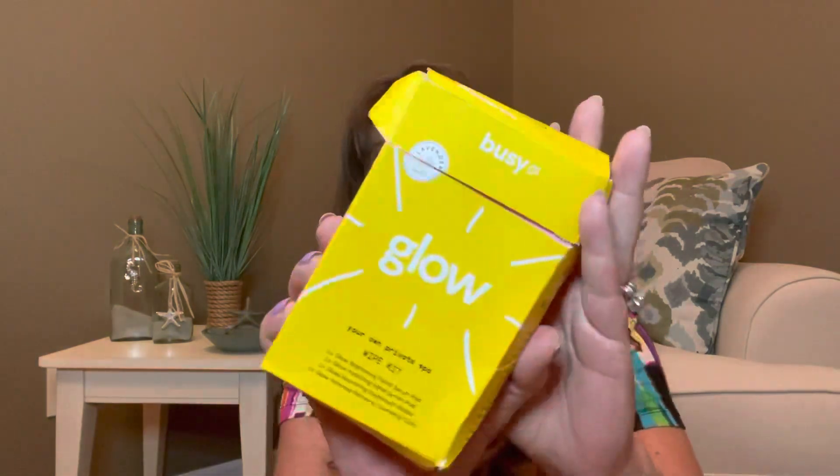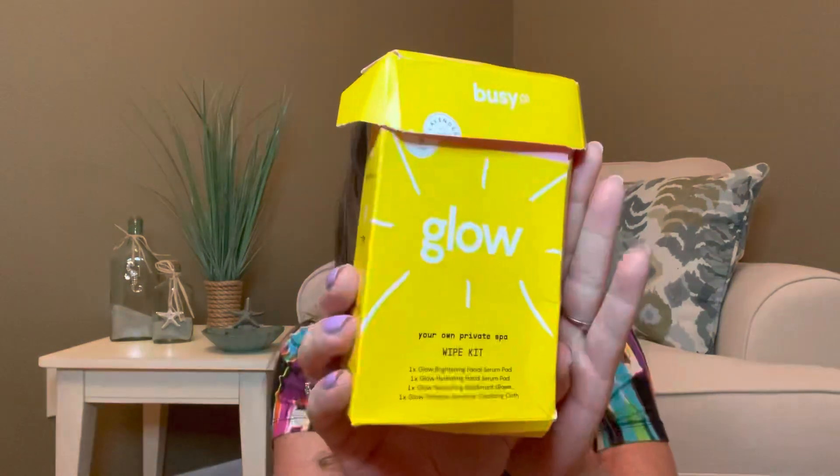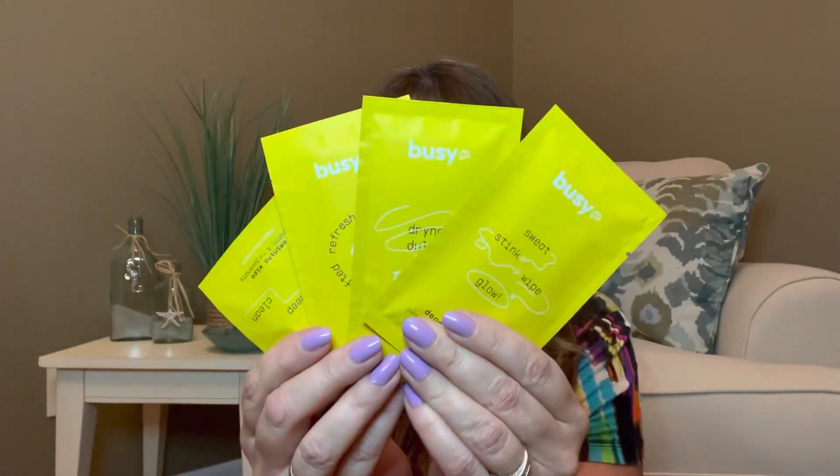Now we have the Busy Beauty Glow Wipe Kit, valued at $10. It says freshen up on the go. My box got a little bit damaged in shipping, but we're going to judge it on the items inside the box. Inside we have a Brightening Facial Serum Pad, Hydrating Hand Serum Pad, Nourishing Deodorant Wipes, and a Primrose Feminine Cleansing Cloth. I really would have loved this box to come to me in a little bit better condition, but with the Postal Service and the bubble mailer bag, sometimes things don't always come in one piece.